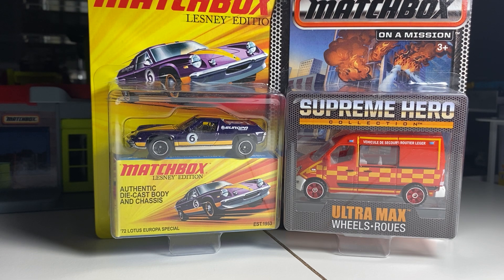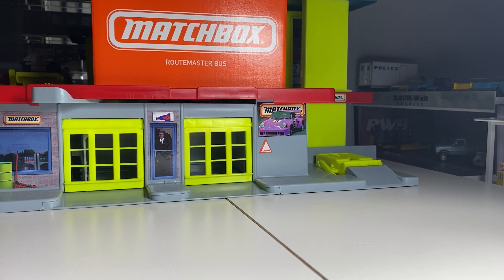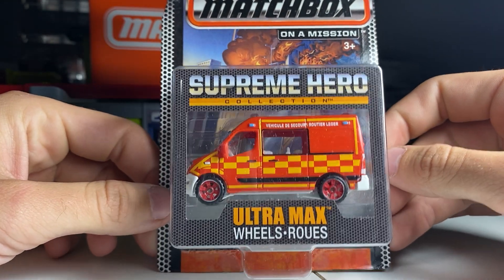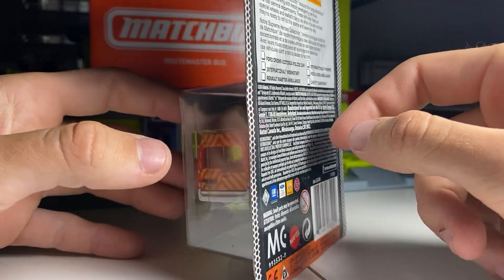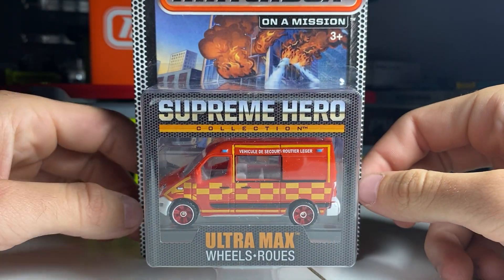We'll start right off the bat with this superhero collection. I don't know anything about them — they came out in 2014, so a little while ago. Nothing too crazy. This is a... what is this even? A Sprinter? Interesting casting.